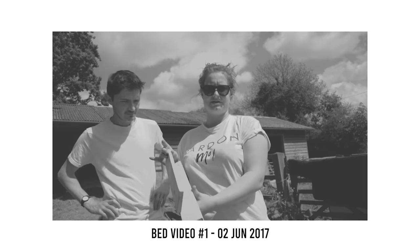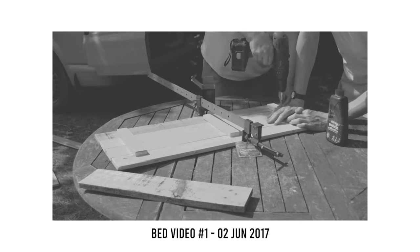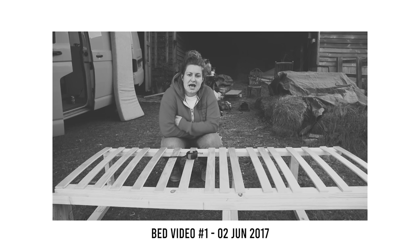We knew as much about making videos as we did about making camper van beds. We had very little experience and never wanted to call our videos how-to guides. We were very much the blind leading the blind. Even after thoroughly researching how to go about this task, we still ended up guessing.